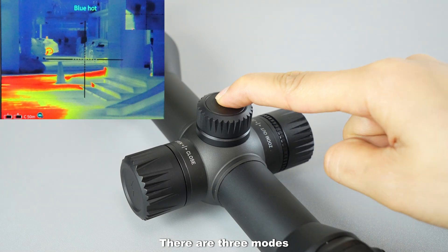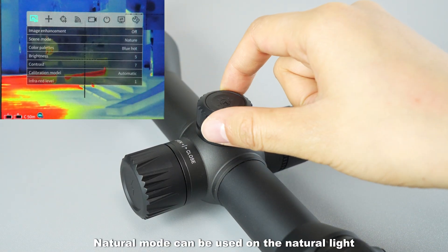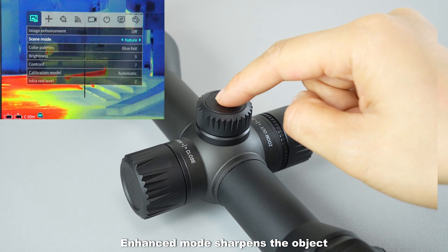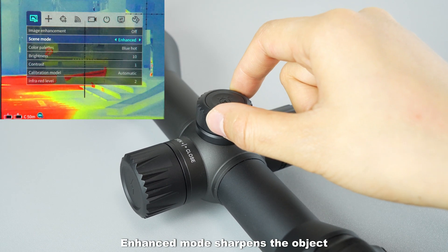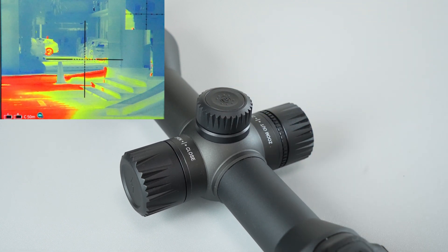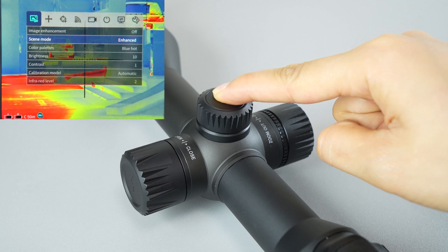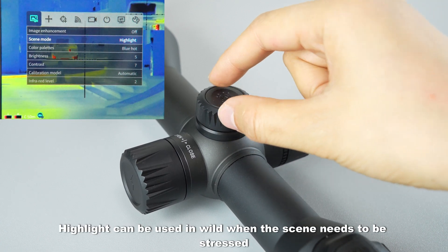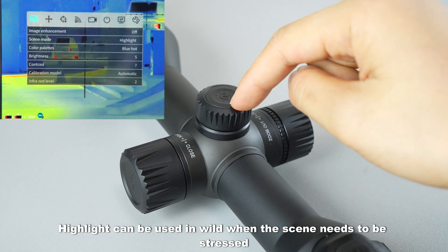There are three modes. Natural mode can be used under natural light, such as for indoor observation. Enhanced mode sharpens the object, which helps to distinguish your prey from the environment. Highlight mode can be used in the wild when the scene needs to be stressed.